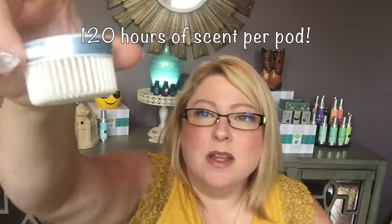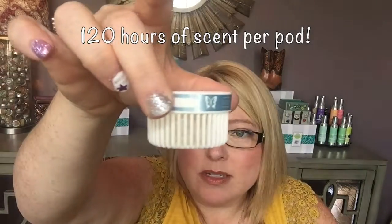The great thing about the pods is each pod lasts up to 120 hours. When you order your Scentsy Go and buy a two-pack of pods, the pods are $10. You get quite a bit of time out of that, so it's pretty economical and awesome.